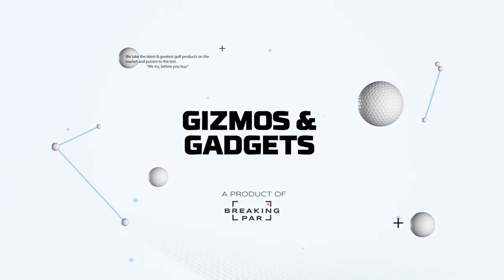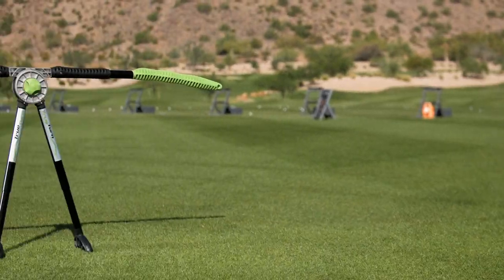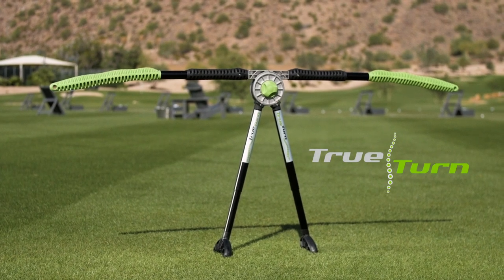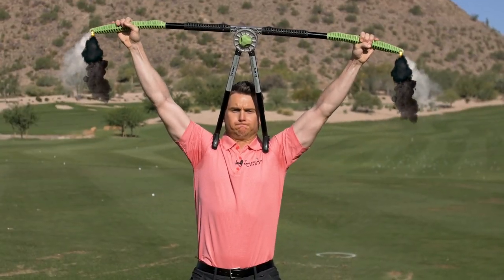Time for another edition of Gizmos and Gadgets. This is where we take the latest and greatest golf products on the market and give them a whirl. Today we're trying out the TrueTurn Pro. This one caught my eye simply because I've never seen anything quite like it. At first glance I thought the thing might fire up and send me into orbit.